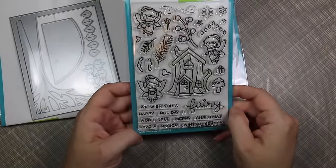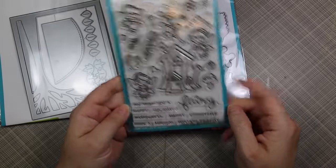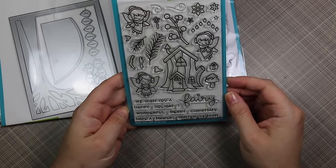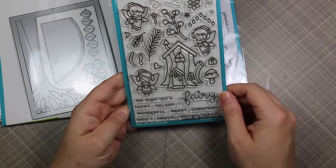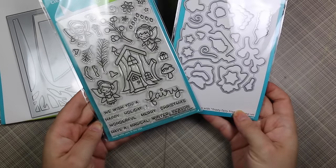Then I got Frosty Fairy Friends — so many people had been asking me if I was getting this set. I don't have their other fairy set yet, but I got this one because with winter coming I thought it would be perfect. I love that it actually has little light bulbs you can stamp right on the fairy house — I just think it's the most adorable thing ever — and I got the coordinating die set as well.